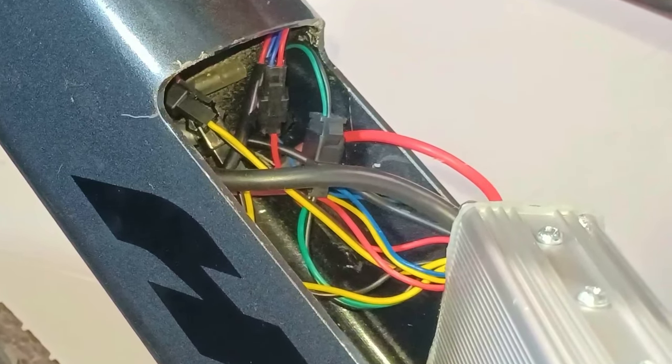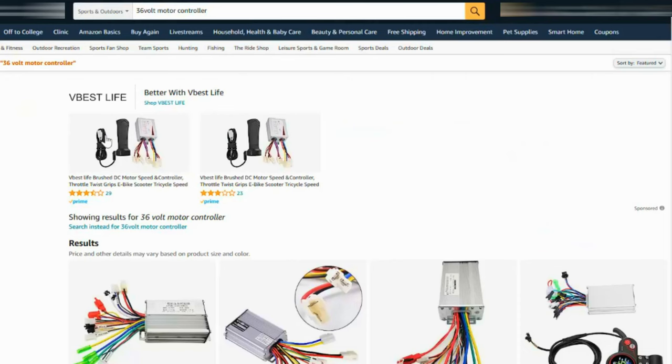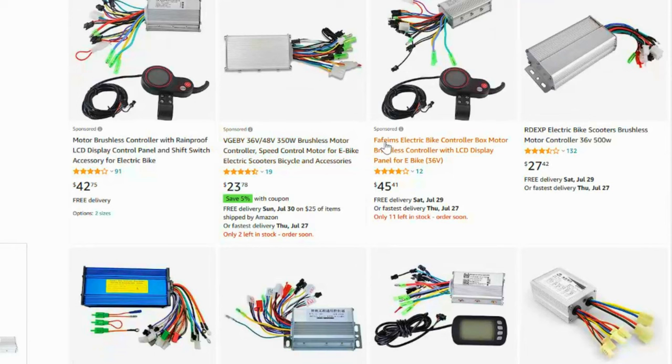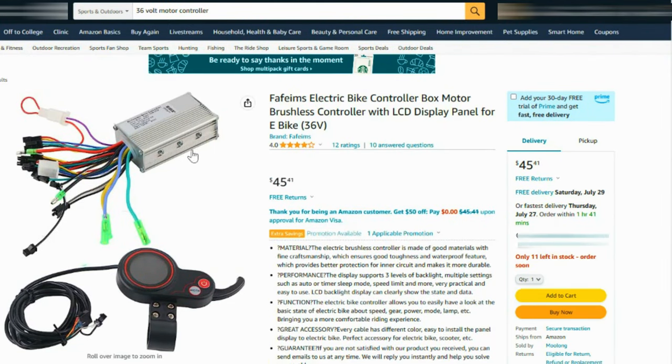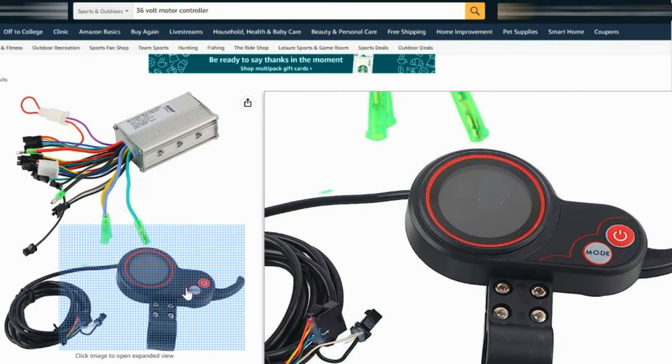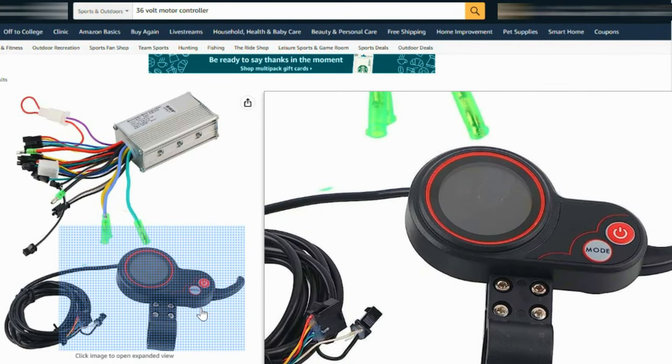So my backup plan is to go online and buy a motor controller that is compatible with the throttle. I found a motor controller with the same specs as the one from the bike: 36 volts nominal voltage and 13 amps maximum current, or 250 watts peak. It also comes with a display that has a built-in throttle. Perfect!